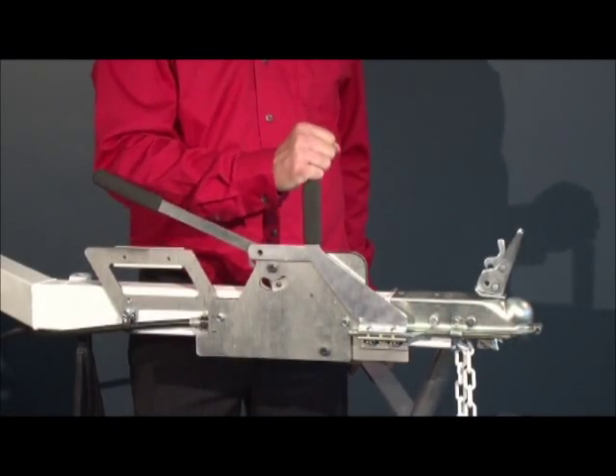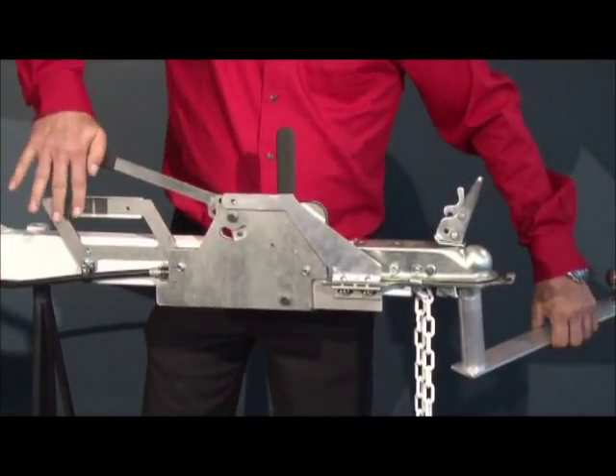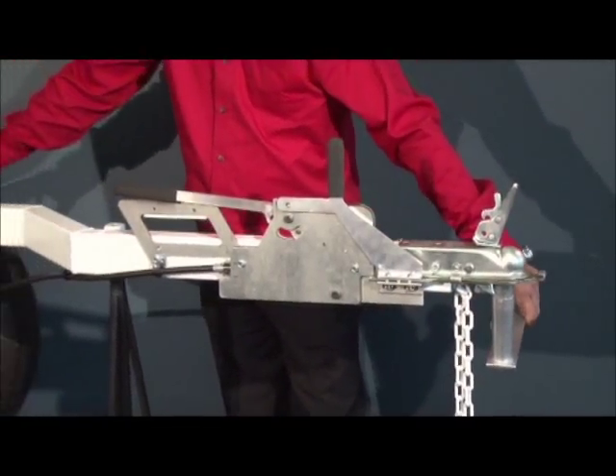Let me show you what to do when you want to haul the trailer. Just move the coupling detector and push the lever down so that the trailer is free to move.